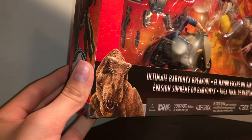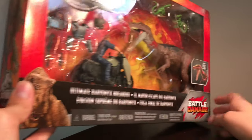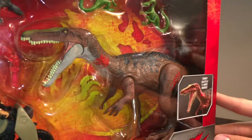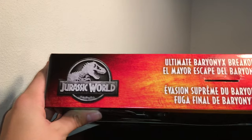It's kind of exclusive to the Battle Damage line, that's pretty cool. Over here it says the title of the set — Ultimate Baryonyx Breakout — and then there's a Battle Damage logo and a little window that shows how the Baryonyx works, which by the way is a repaint of the Roar of our Baryonyx from last year. You can check that review out on my channel.